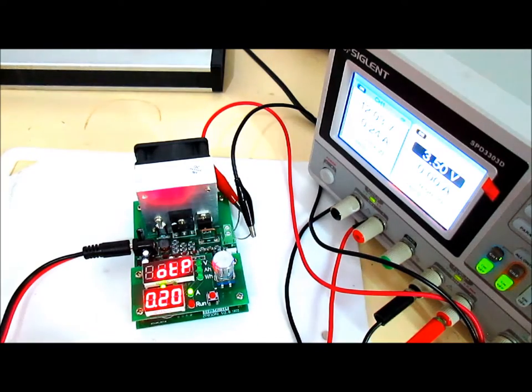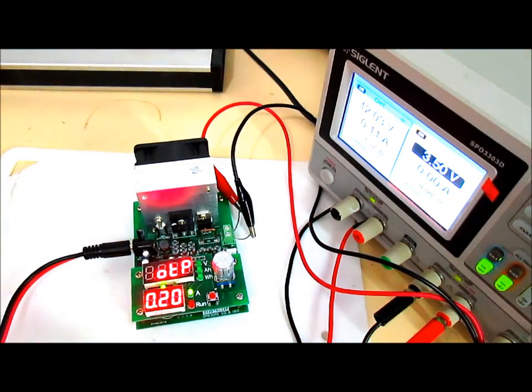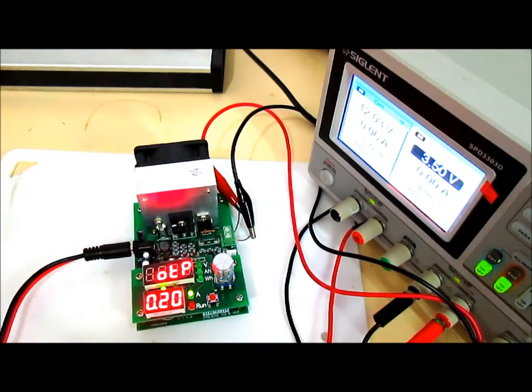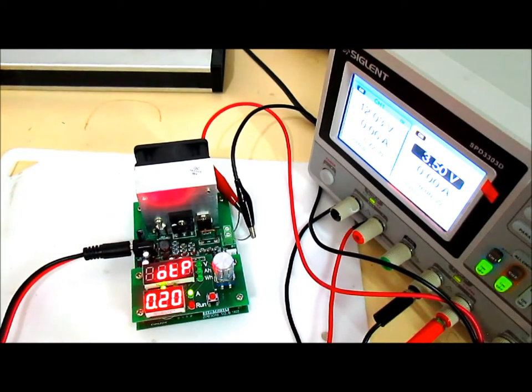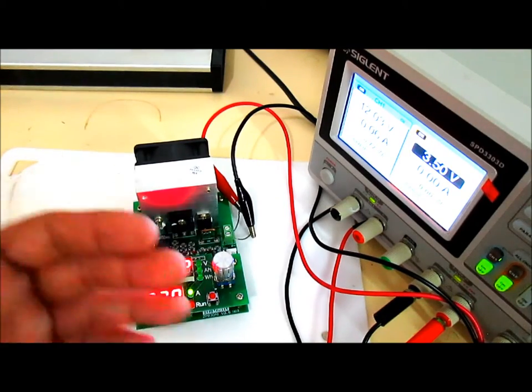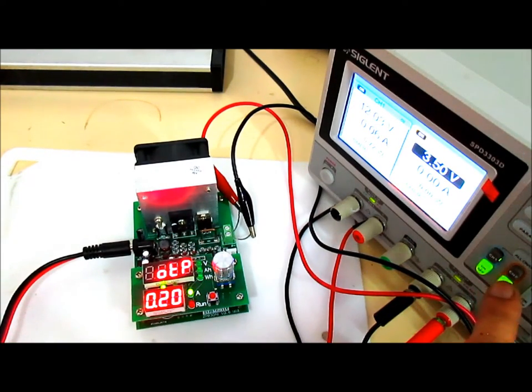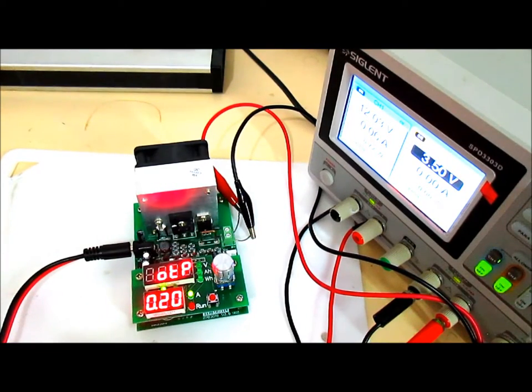It seems to be working — I got it to reach the cutoff set temperature. I can't verify the exact temperature since I don't have a temperature probe available, but the unit is now displaying 'OTP' — over-temperature protection — and it has stopped running. It will not continue to run unless you press the reset button.